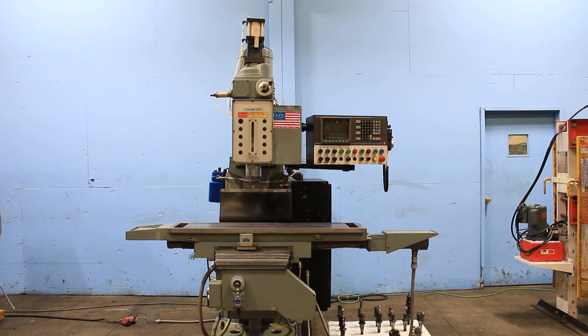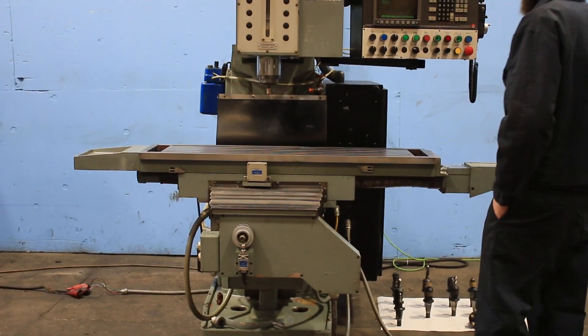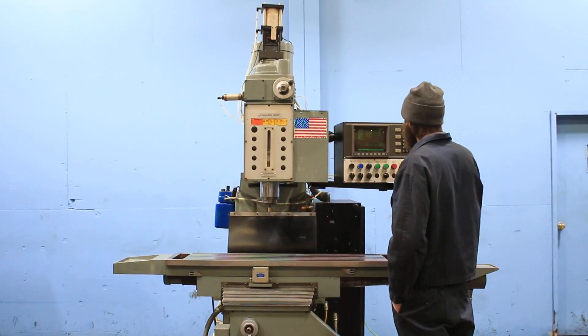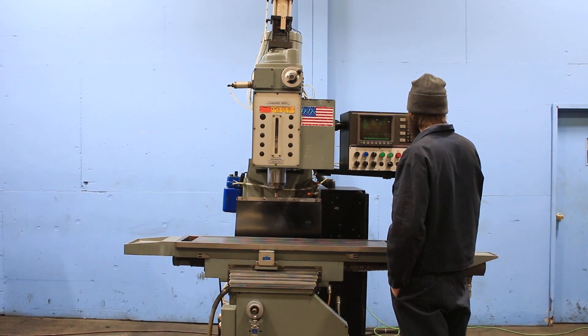Today we're going to do a video of a CompuMill 3-axis CNC vertical milling machine. It's a Model 4000, serial number 30119. It's new in 1986. It's equipped with a Dynapath Autocon Delta 50 CNC control.